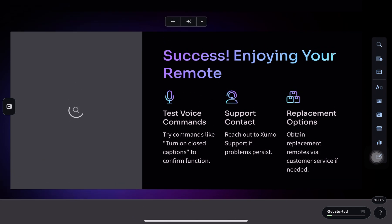If you're still having issues, download the Xumo TV mobile app and use your phone as a temporary remote. And if nothing else works, contact Shumo support for help.